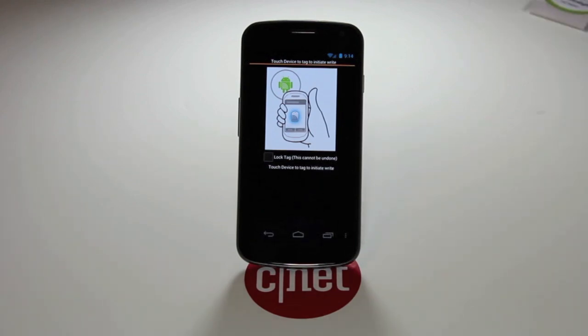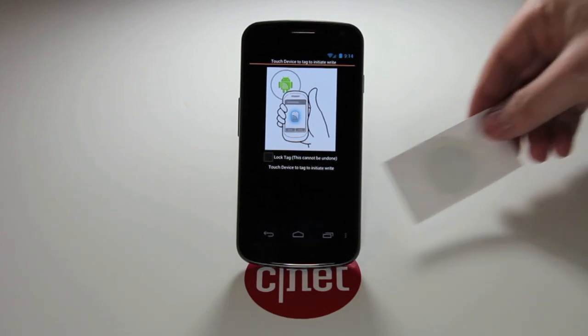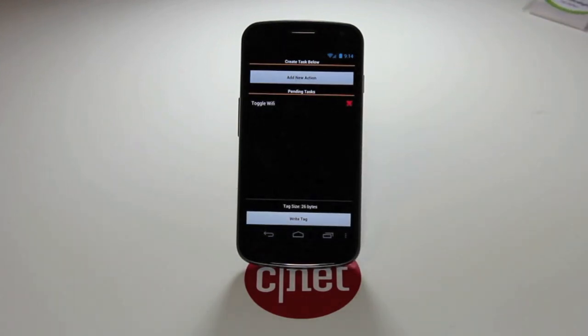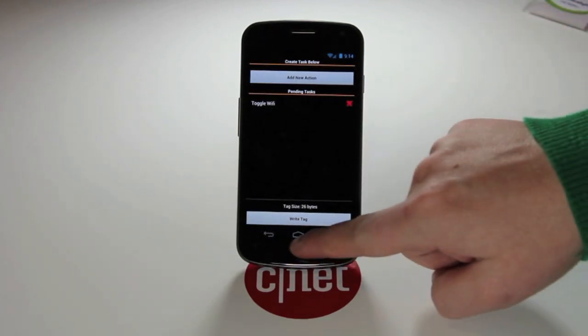If you lock it, you'll never be able to write over it again — once you do that, that tag is set in what it's doing with no changing it going forward. We'll go ahead and tap the tag to the phone. Heard a couple beeps there — the tag is now written to.